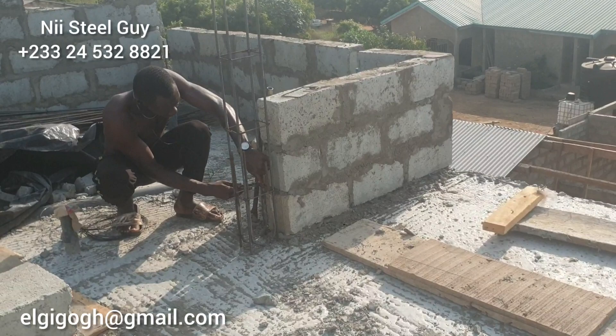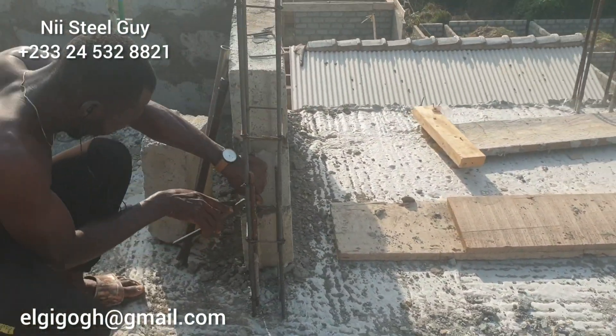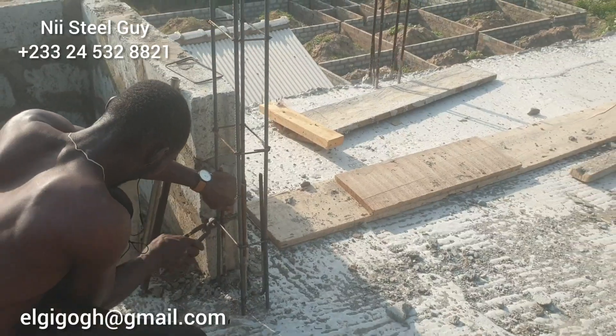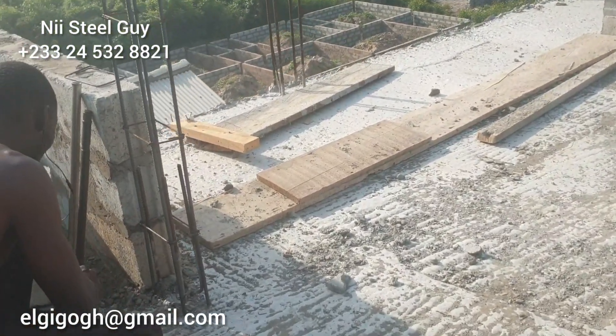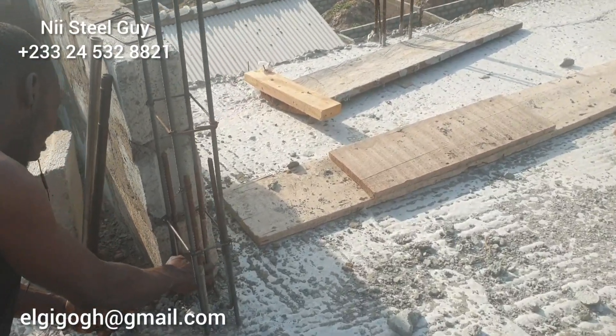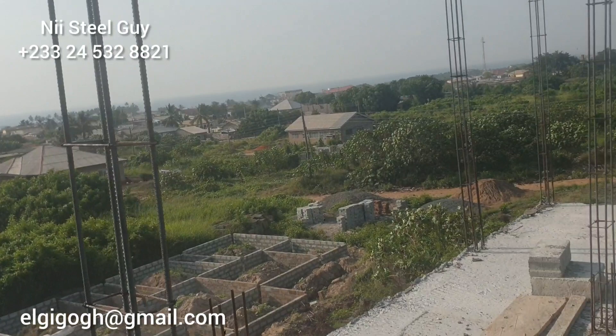The target is to mount all those pillars, cast them, and then be ready for the roofing. We also have to cast the staircase — underneath the staircase — and we have to do a hidden roof garter for the penthouse.